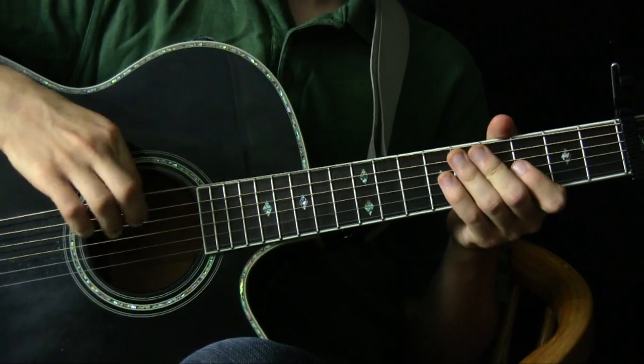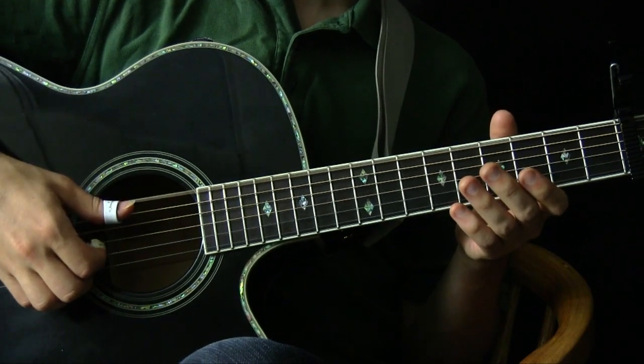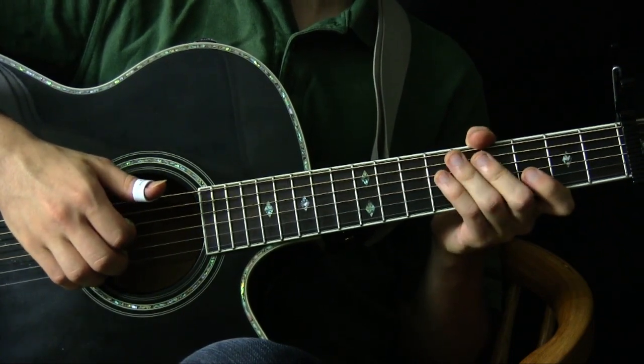First thing you got to do: get your low E string tuned down two whole steps, so it's basically going down from E to a C. Then your A string, your fifth string, should go down a whole step from an A to a G.